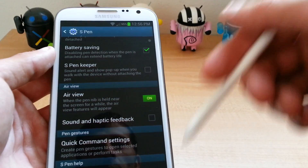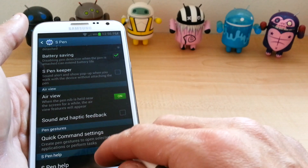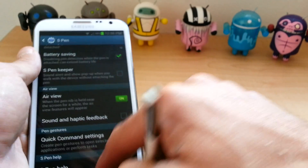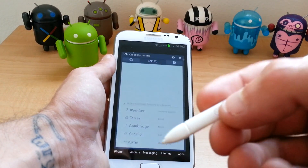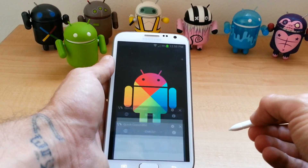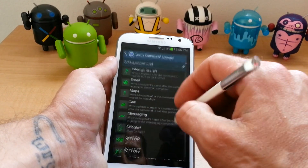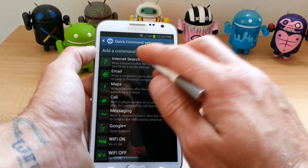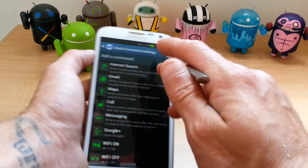Sound Haptic Feedback. And then Quick Command Settings. Now you can either get to Quick Command Settings by going into Settings and then S Pen. Or what I do is hold the button down and then draw up from on the screen, and then it will bring up Quick Command. Just hit the little settings right there and it will bring you here. Now here is where you can add your own commands for basically anything you want.